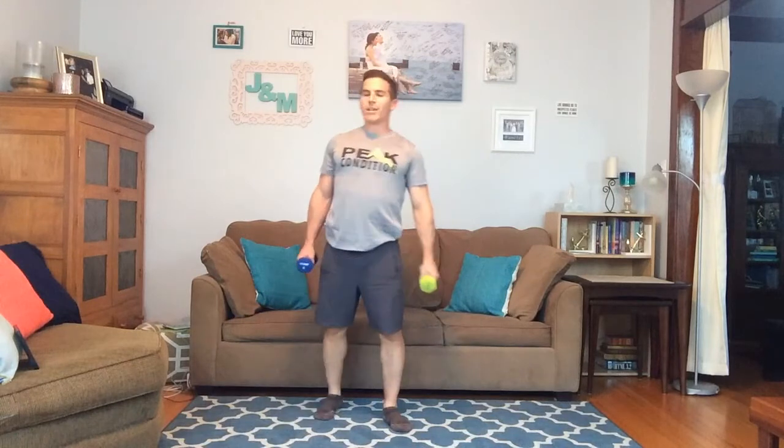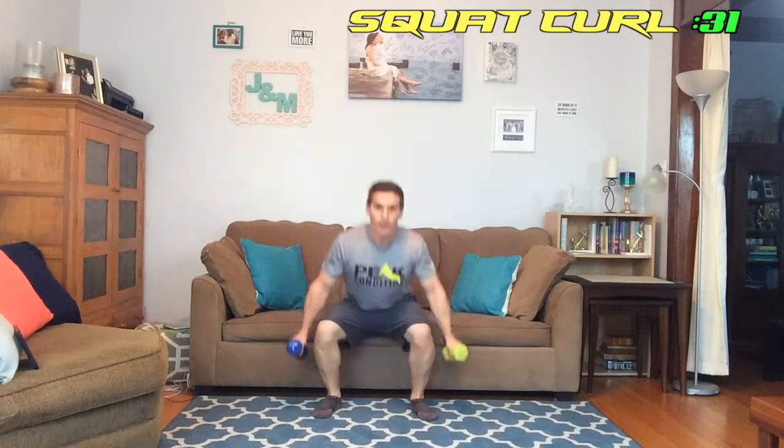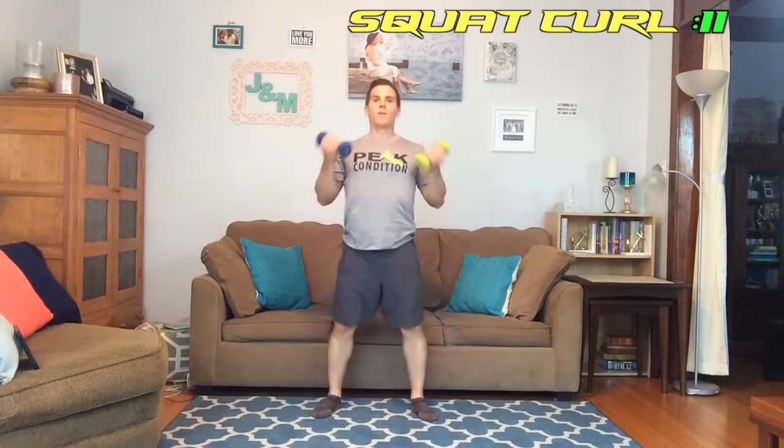Next we're doing the squat with the curl — I'm getting a text message right now, luckily that did not shut the recorder off. Here we go, squat curl — up in three, two, one, we're up. Curl, curl, curling, squatting, curling, keep going, push yourselves. Fifteen seconds left, 10 seconds — and done with round two! One round to go.